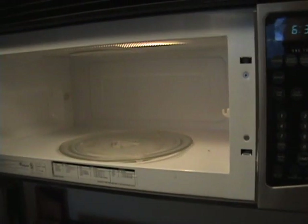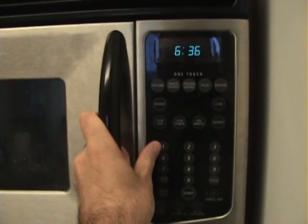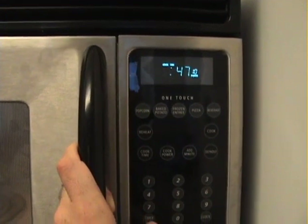So it's time to heat up the water. You're going to want to heat it to about 180 to 185 degrees. I know about how long that takes in my microwave, so we'll let it go.